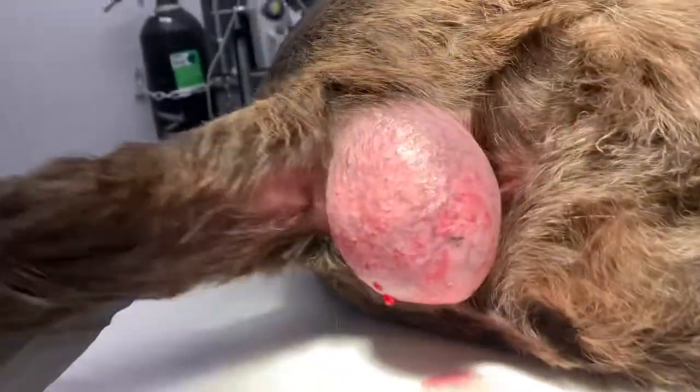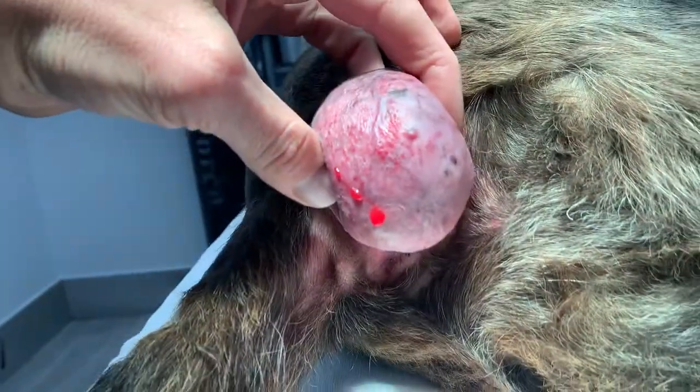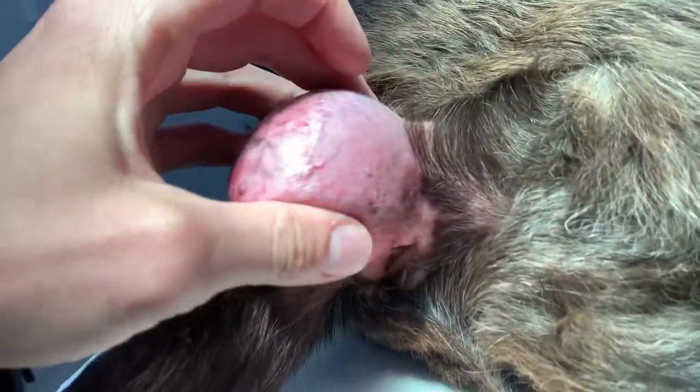This is, I think, a perianal adenoma — just a very large one. I have a second cytology pending that I'm going to look at before surgery.